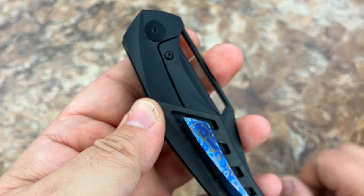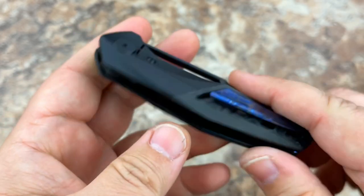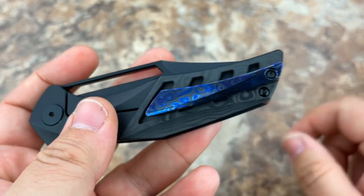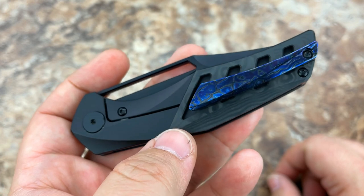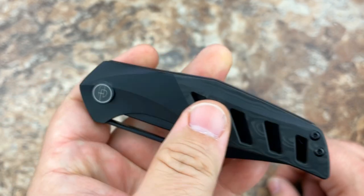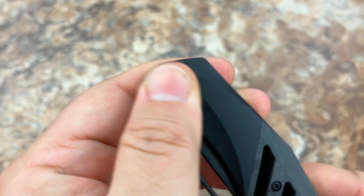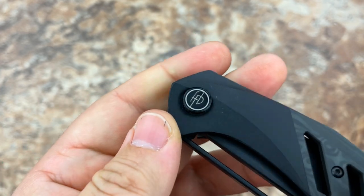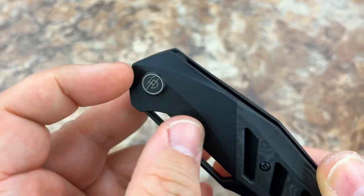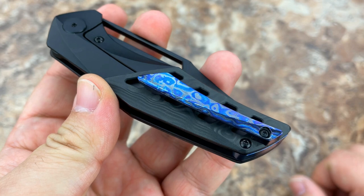It took me a second — I pretty much had everything tightened down, getting everything to center the blade again, and then I realized that was all cockeyed. So just hold that pivot in place once you've got it centered and go ahead and hold it nice and tight when you screw down the pivot screw and you're good to go. A little bit of lube may come out from inside the pivot as well — that's normal.